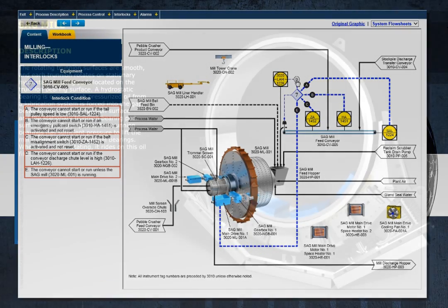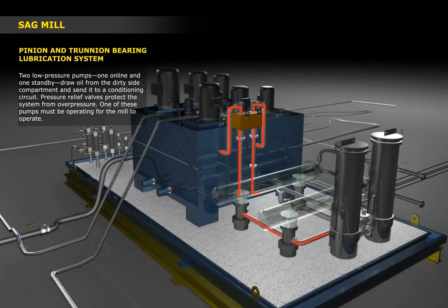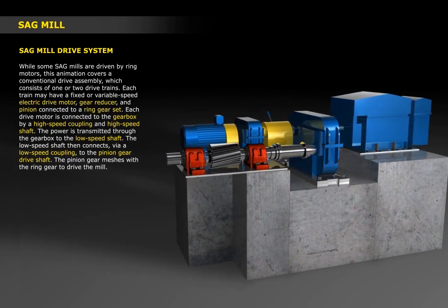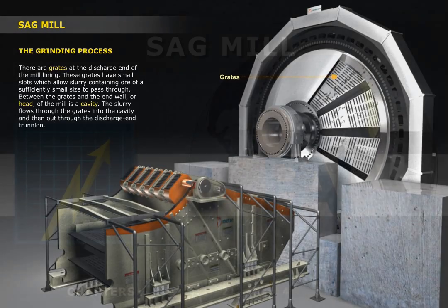You'll learn about the mechanism of ore breakage, how the mill is supported on trunnion bearings, the importance of the lubrication systems, how the drive system operates, as well as the method of controlling the size distribution of the ground ore discharging from the SAG mill.